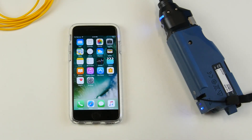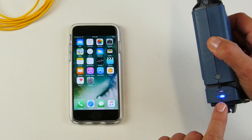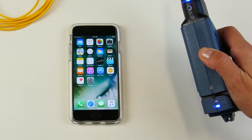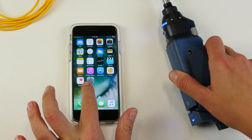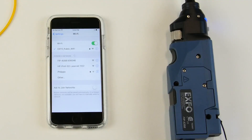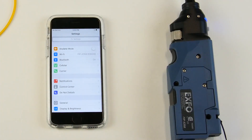Once the application is downloaded on your phone, you will turn on the wireless probe and the blue indicator here will tell you that the Wi-Fi function is activated. Now you will pair it up with your phone by going on to the Wi-Fi setting. You will see that your Wi-Fi on your device will detect the wireless inspection probe. You simply select it and go back to your main screen.